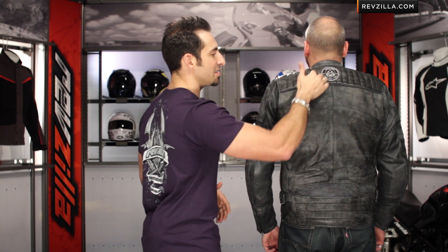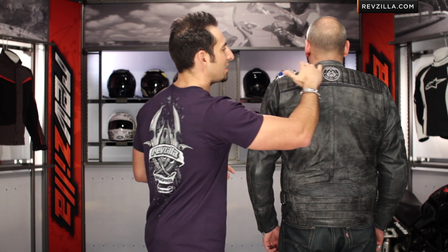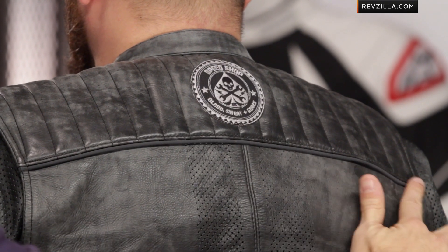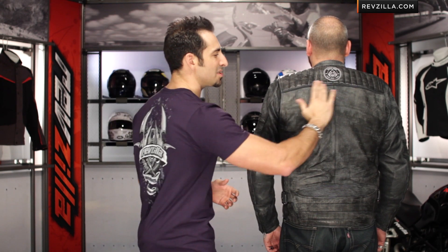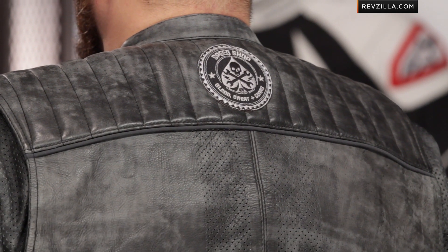There's quilting across the tops of the shoulders, and you see the Speed Shop graphic — which is a bit of skull, a bit of wrench, a bit of lightning bolt, spade, and sprocket. It's got probably all the coolest things we think about when we get into motorcycling. A nice mandarin style collar. Anthracite reflectivity: for those of you buying this for the style, this is your reflective piping, but during the daytime it blends right in with the gray of the jacket — you're not going to see it.